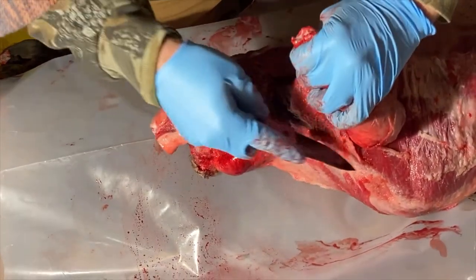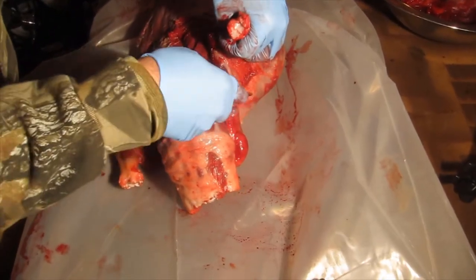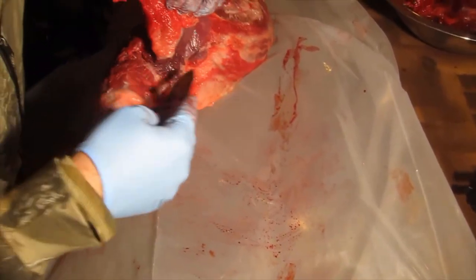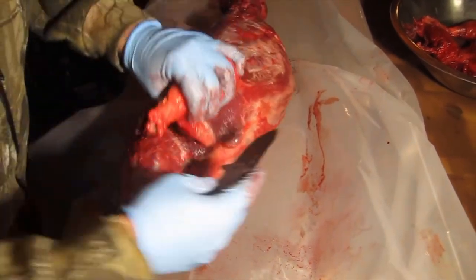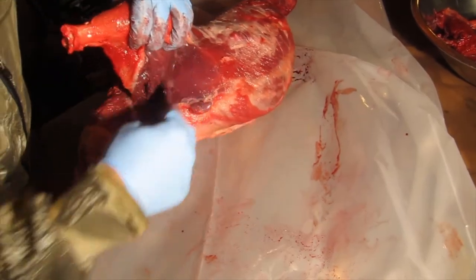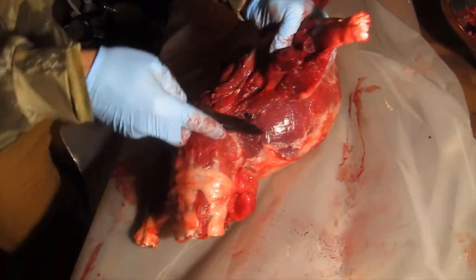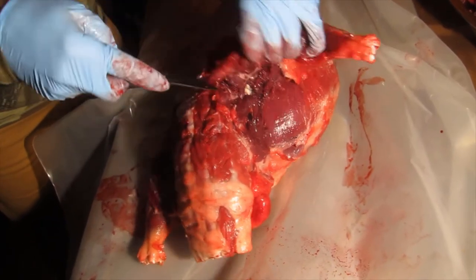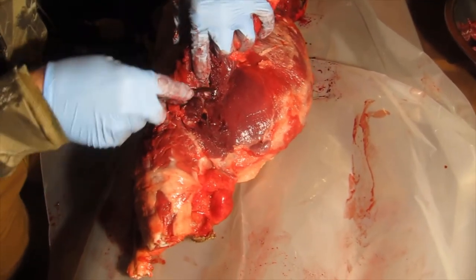Now the back leg. I grab it and pull it up — this is the back of the beaver. Apply pressure and cut away from the body. It's starting to separate. Be careful — you can see this is the belly, so don't puncture it.